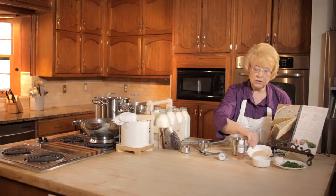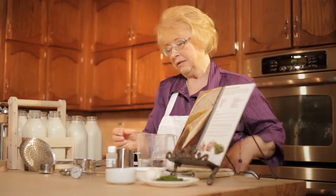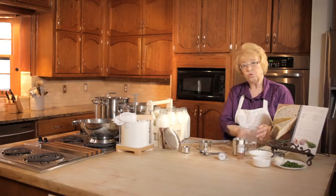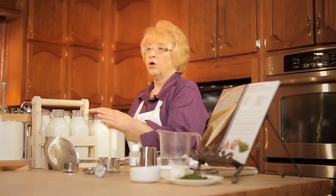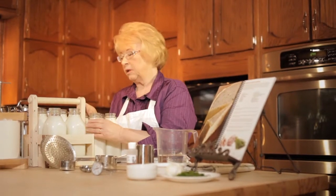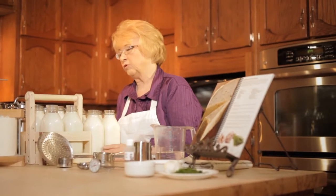We're also going to use a little garlic powder — you can get creative and use fresh garlic if you like. We are going to use some cultured buttermilk, and you'll also need some cool water and fresh whole milk. You can use goat milk, cow milk, sheep milk — any kind of milk will work. This just happens to be whole milk from the grocery store.